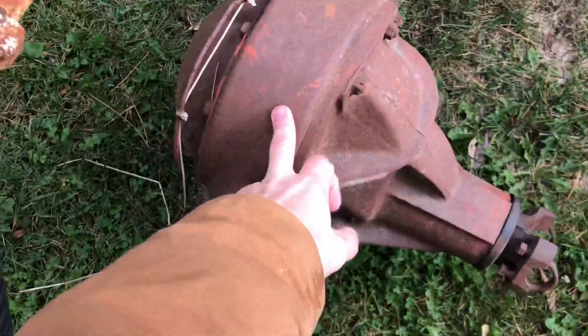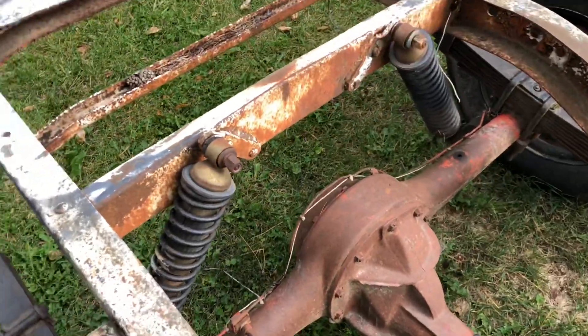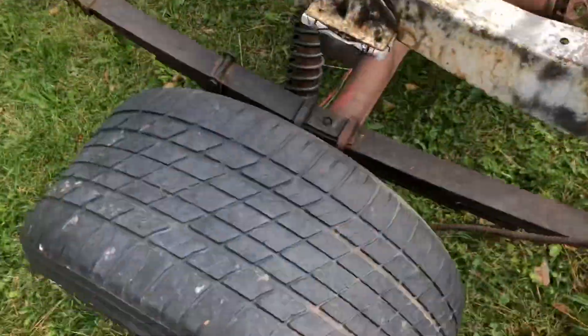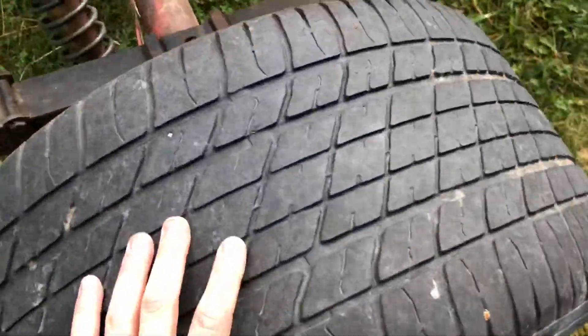Checking out the new frame here — I believe it has the stock rear end in it, I'd have to tear it apart to check the gearing ratios. It looks like it has some drag-style suspension going on there, which is kind of neat. And these big old wheels in the back — I think I'm going to keep them, I think they look pretty neat with the moons in there.